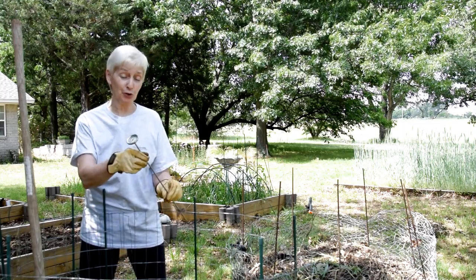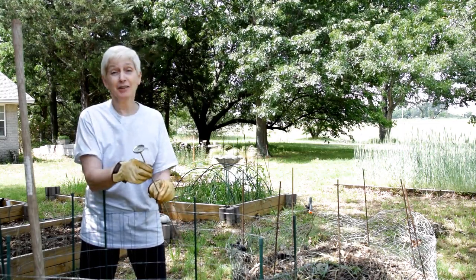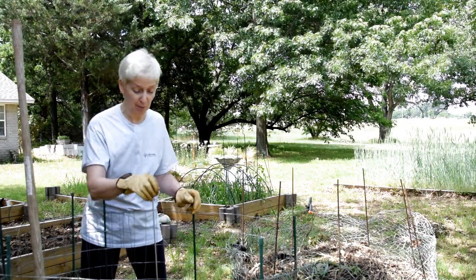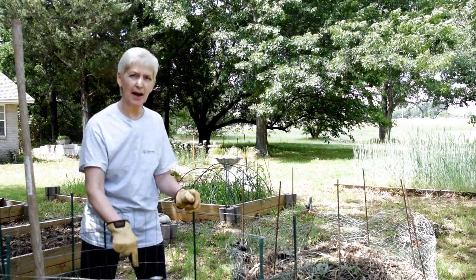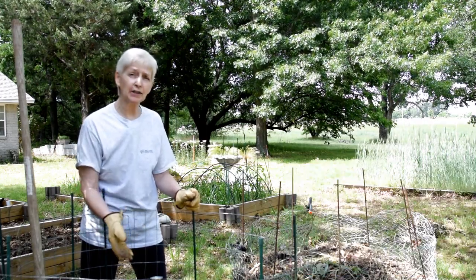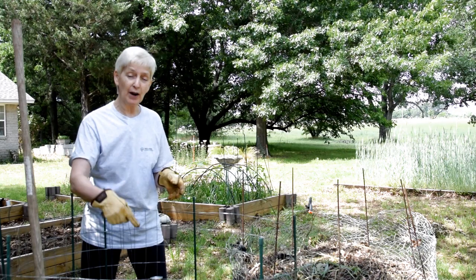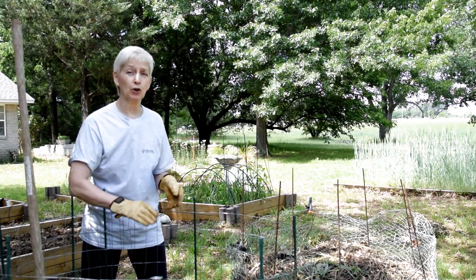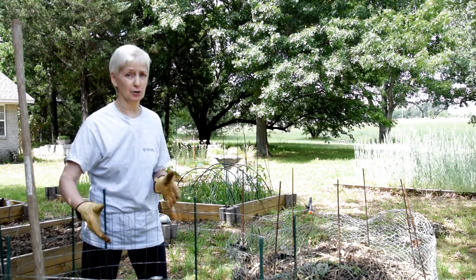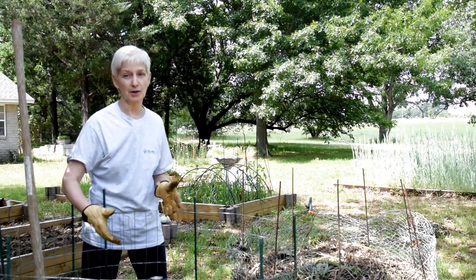I asked for a thermometer for Christmas because I love composting so much. I don't expect everybody to get one. I added more greens to this compost yesterday and I turned it. We're about 80 degrees today, but already when I put the thermometer in there, we're up to 120. So that means this is really cooking, and I'm going to very quickly get a lot of soil, especially as the temperatures rise.